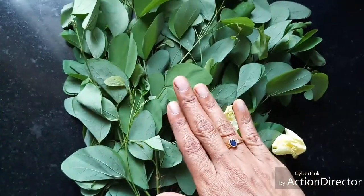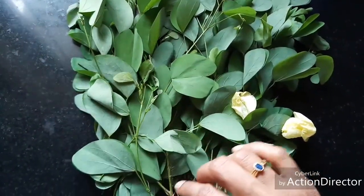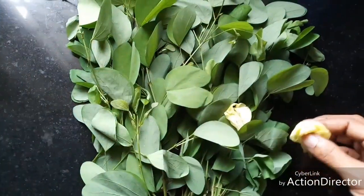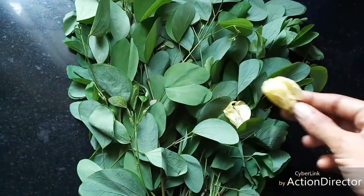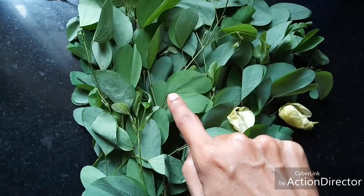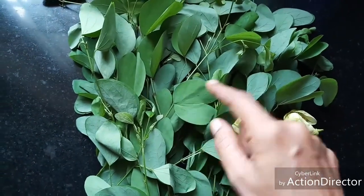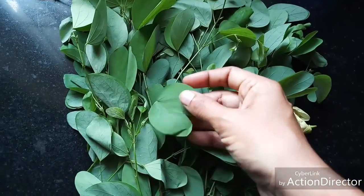These leaves are not sold as greens in shops yet. This tree is grown mainly as an ornamental tree and for its flowers. But the leaves are very good and tasty, and they are used to reduce bile if it increases in your system.